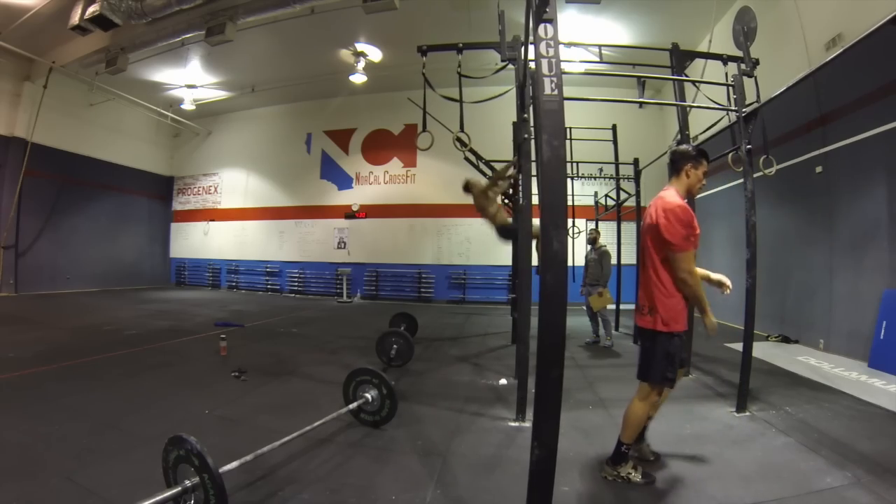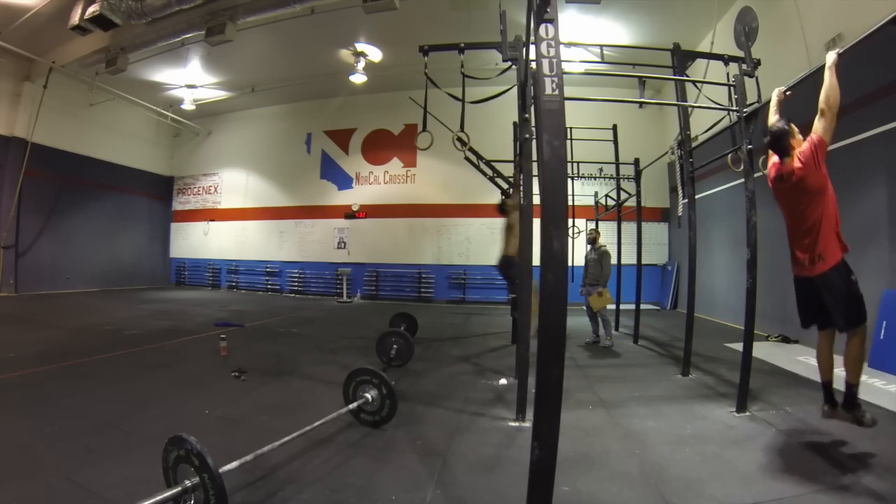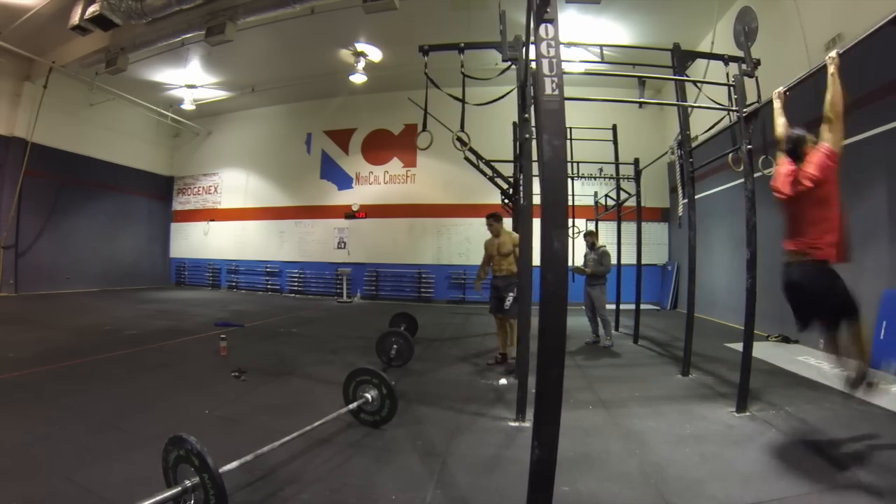I knew I'd have plenty of time to finish the round because the difference between 10 and 12 is not very big, so I just wanted to make sure I kept the heart rate low. Seeing myself even slightly getting fatigued, I dropped off the bar.